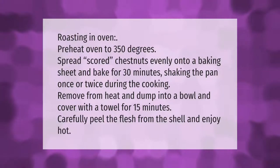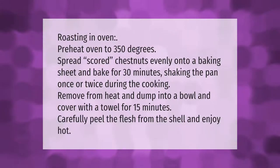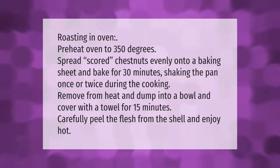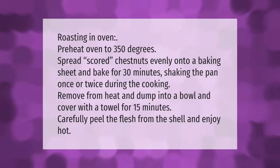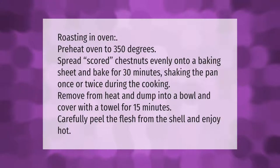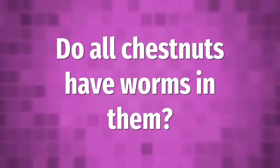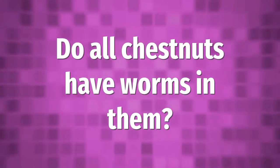Preheat oven to 350 degrees. Spread scored chestnuts evenly onto a baking sheet and bake for 30 minutes, shaking the pan once or twice during cooking. Remove from heat, dump into a bowl, and cover with a towel for 15 minutes. Carefully peel the flesh from the shell and enjoy hot.